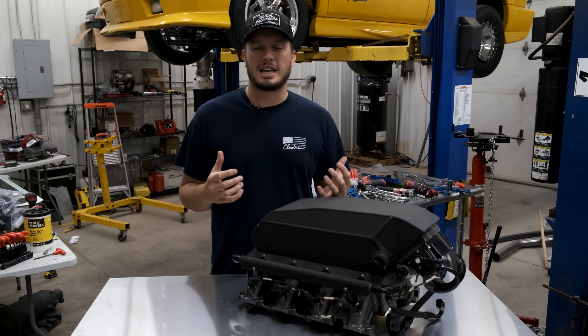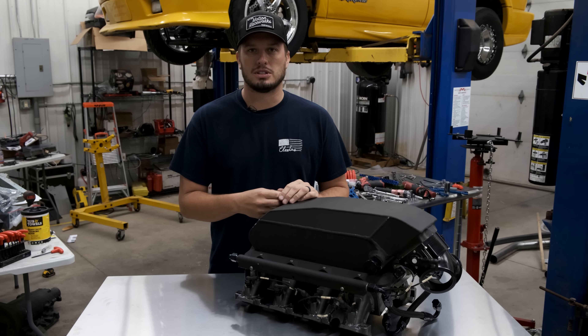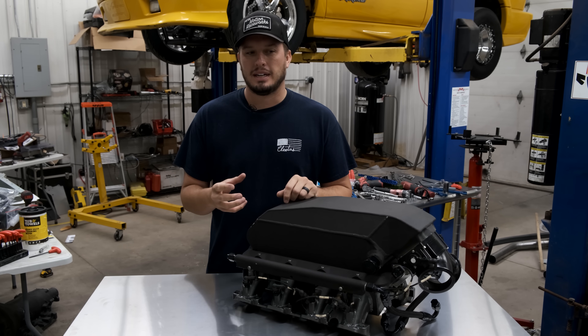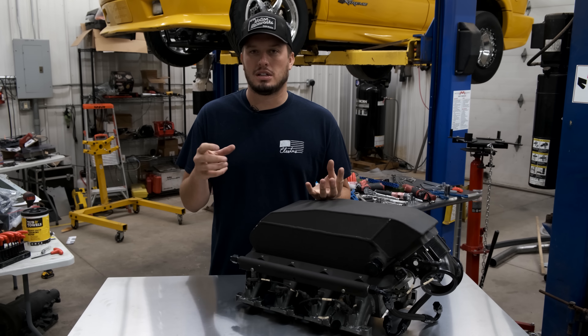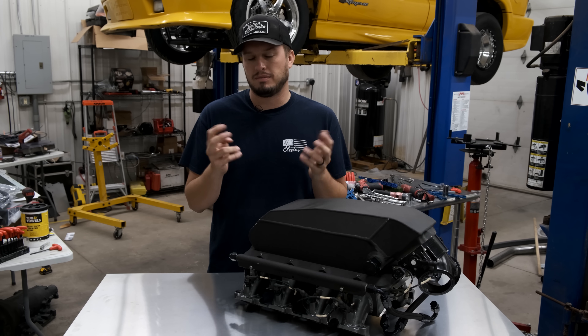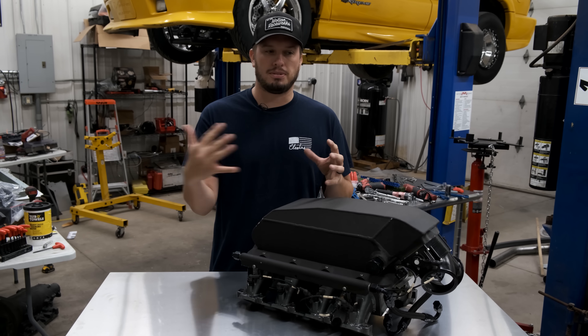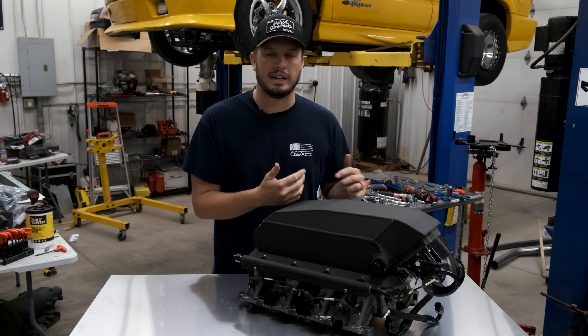If you're building your first boosted combo, you may or may not know there are two different types of intercoolers. There's air-to-air, which is essentially a radiator without water — you're flowing the boost charge through this heat exchanger, and the air flowing through the fins, just like a radiator, takes the heat out of it.